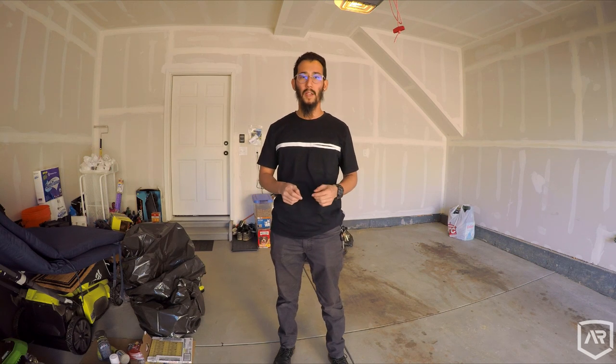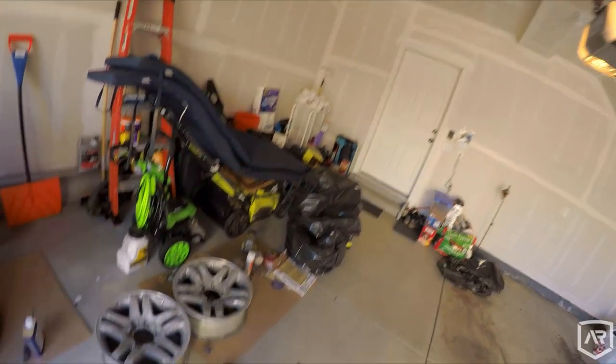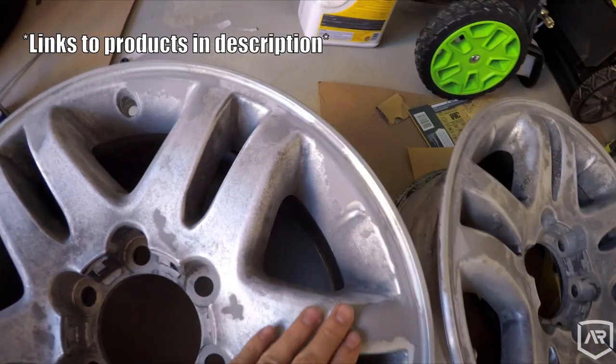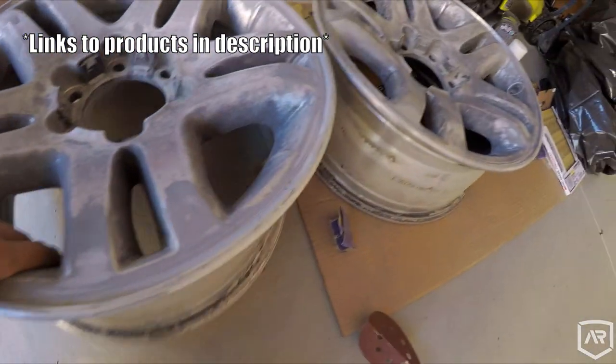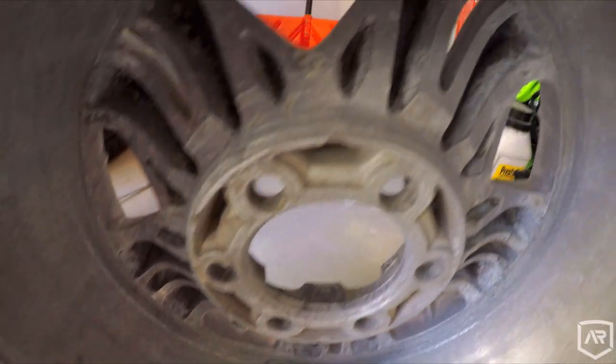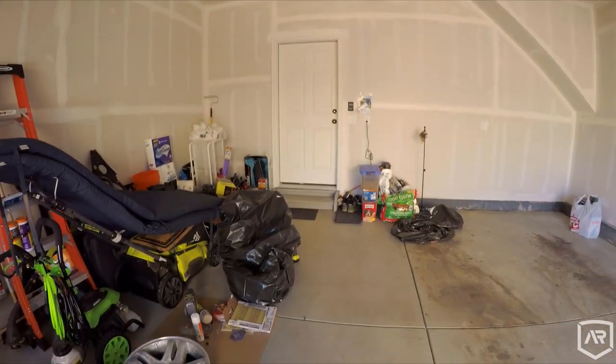Hey, what's up guys. It's been a few days and I've been working on the wheels here, been sanding them, waiting for the temperature to get a little bit warmer. Let's take a look at these wheels and see where we're at. So I've been sanding with 80 grit to start off, trying to get everything knocked down and smooth. Let me show you a comparison real quick — this is what they used to look like, so all the work I've been sanding is to get most of this off.